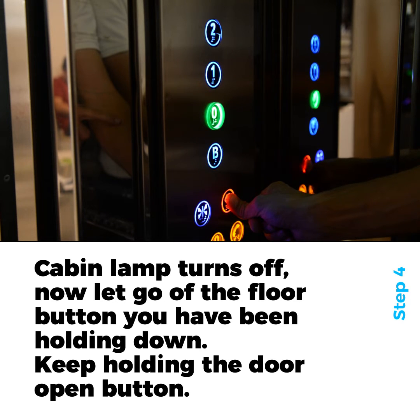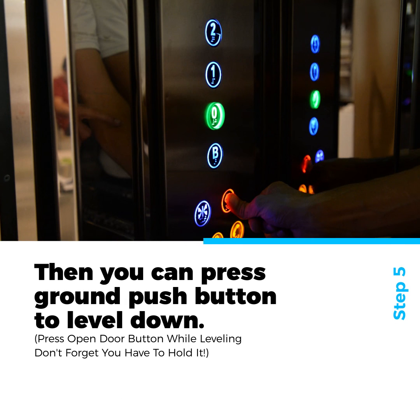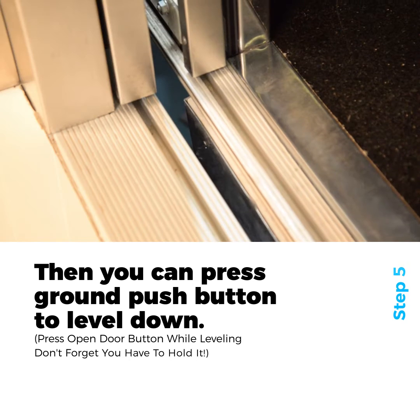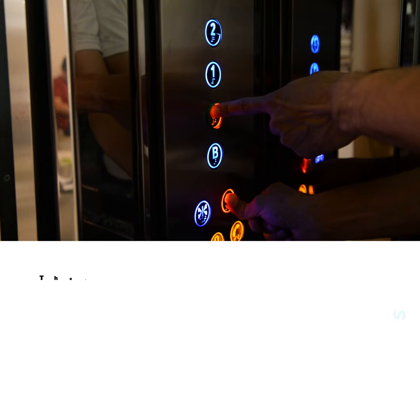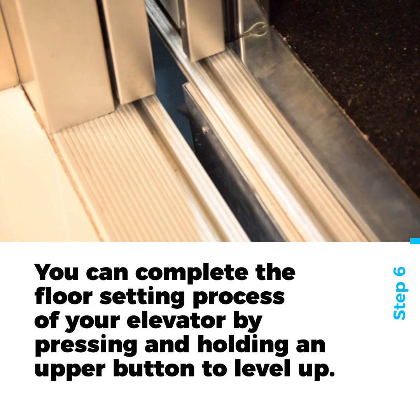Keep holding the door open button. Then, you can press the Ground Push Button to level down. You can complete the floor setting process of your elevator by pressing and holding an upper button to level up.